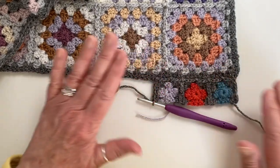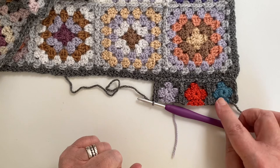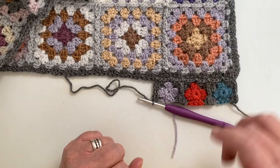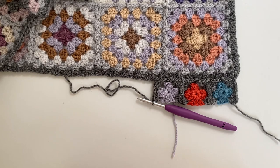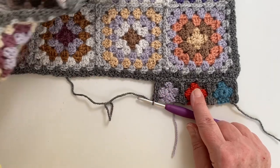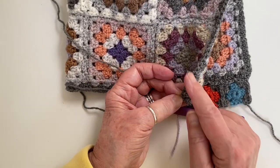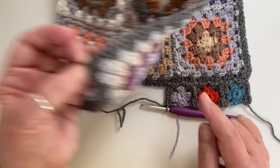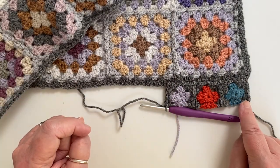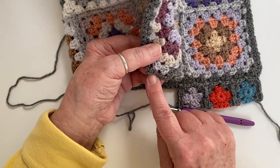And that is the first three squares of your mini granny section attached, and it's all looking nice and flat. The beauty of these little squares is the fact that they are small and give you a different dimension to the bigger squares — it just adds a lot more interest to the blanket. So what I'm going to do now is work all the way along until I get to this corner, and I'll come back and take you around the corner, and then show you what happens when we get to the bottom edge.